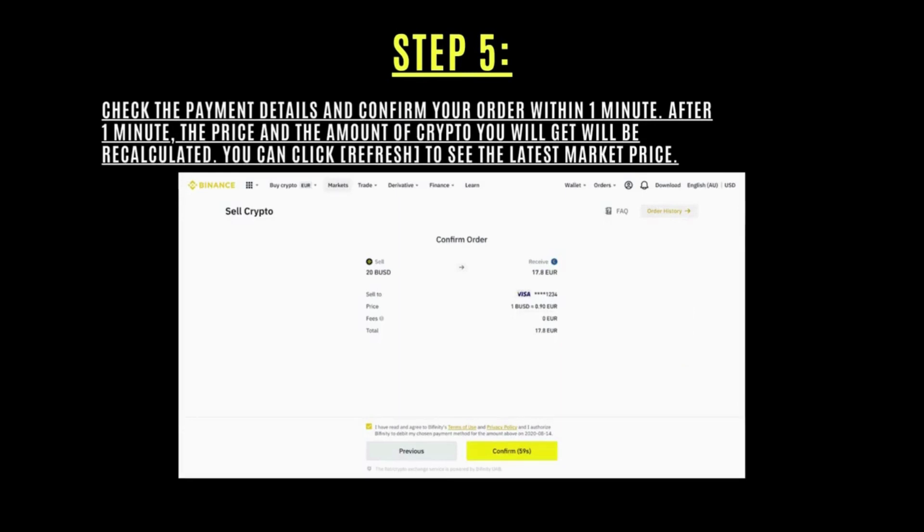Now check the payment details and confirm your order within one minute. After one minute, the price and the amount of crypto you will get will be recalculated — you need to click 'Refresh' to see the latest market price.